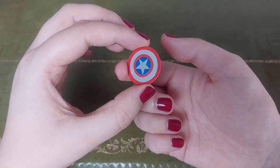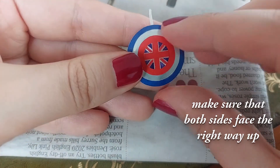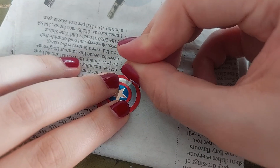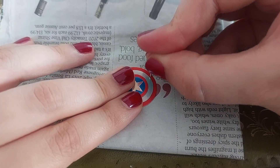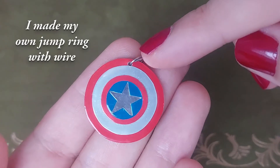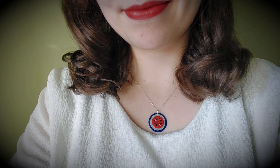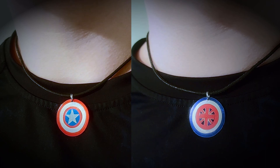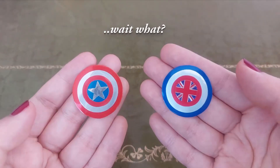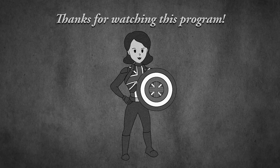I wanted to turn this double-sided one into an accessory, so I marked where I wanted a hole with tape and pierced the outer ring with a map tack. This works well on a thick magazine or newspaper. You will need an overlapping jump ring, because soda cans are so thin they will slip through any gap. Now I can make jewelry, key chains, or just throw the shields at unsuspecting victims. Thanks for watching my show, and here are some more programs you could enjoy!